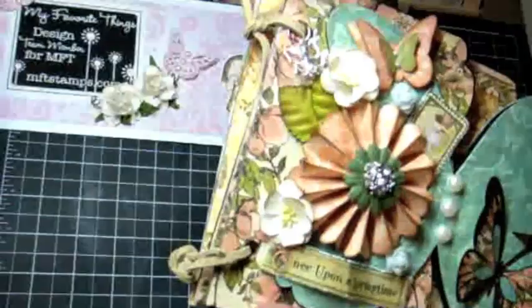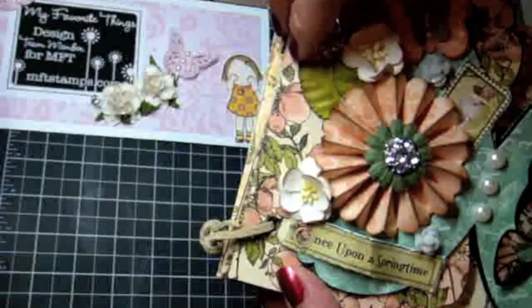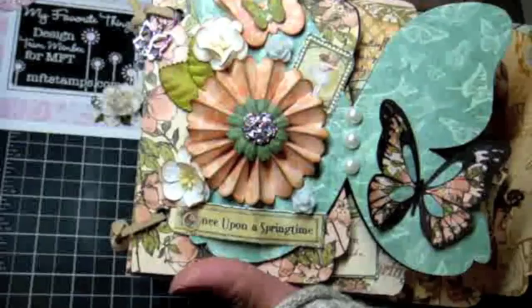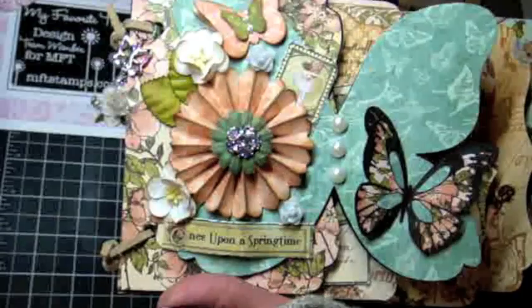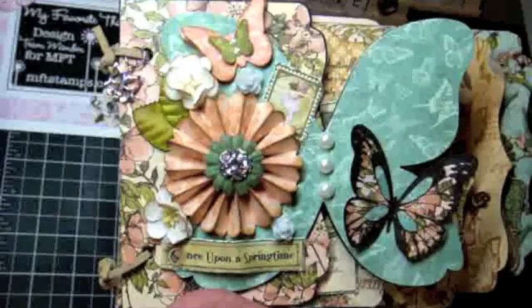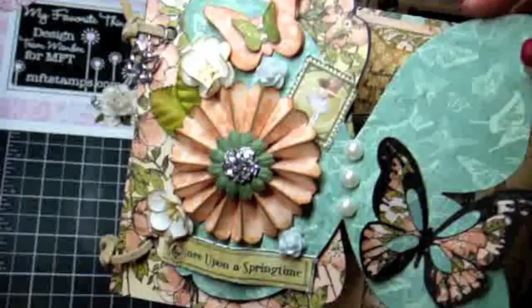I bound the mini album using suede ties that I got at Michaels, and then I put on a Swarovski crystal charm — it's a butterfly, so pretty. The two particular products I'm featuring are the Inspired by Butterflies stamp collection by My Favorite Things, which is going to be released on February 1st, and also a bunch of the dynamics that are available through My Favorite Things. I'll go ahead and call out what those are as I go through here.